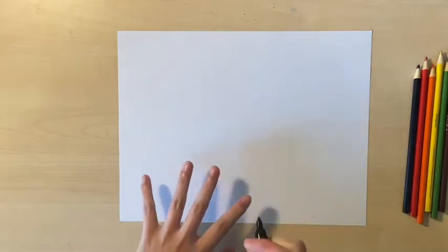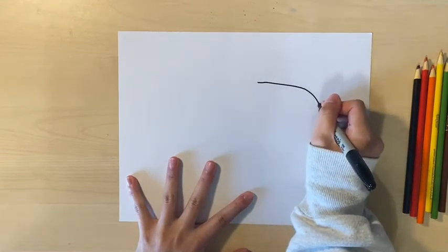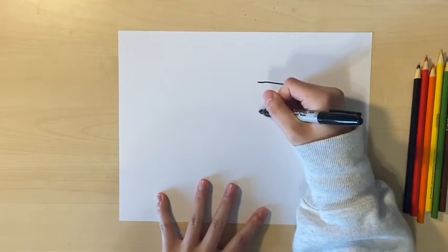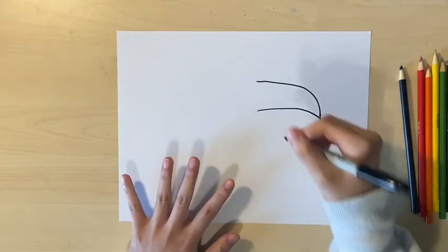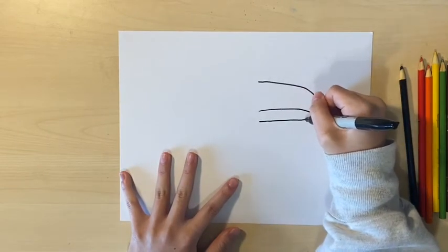I'm taking my marker and I'm going to start drawing the beak. The beak is just a curve down, and then another curve that connects it into a point. That is the top part of the beak. For the bottom part of the beak, draw a line and then curve up.